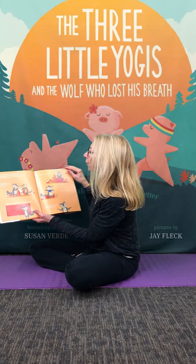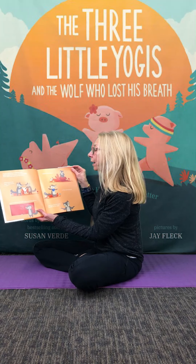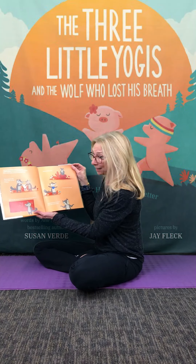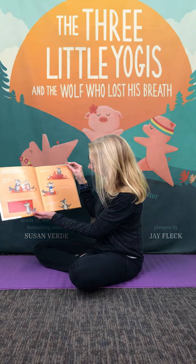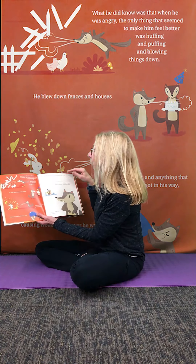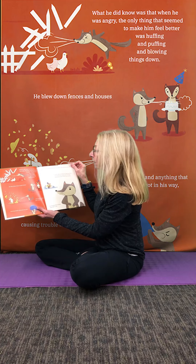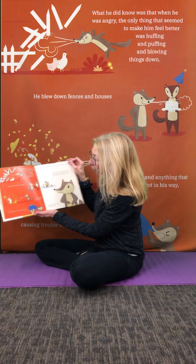You see, sometimes the wolf felt angry, which happens to everyone from time to time. There were many reasons he felt that way — sometimes when he had to share, when he was having trouble doing something difficult, when he was worried or when he was hungry, and sometimes he wasn't sure why he was angry. What he did know was that when he was angry, the only thing that seemed to make him feel better was huffing and puffing and blowing things down. He blew down fences and houses and anything that got in his way, causing trouble wherever he went.